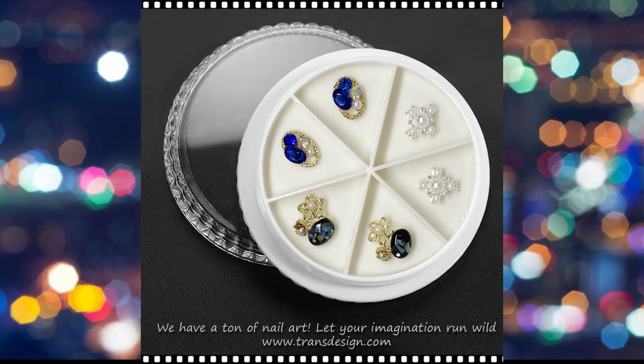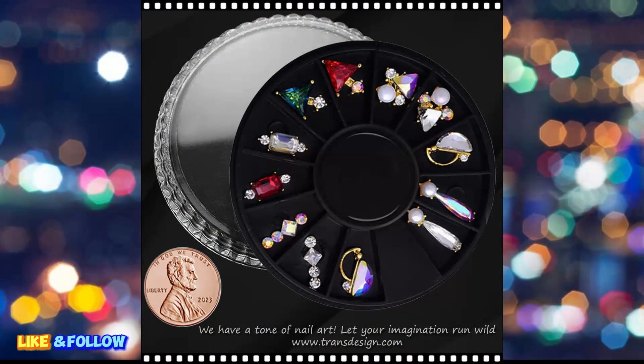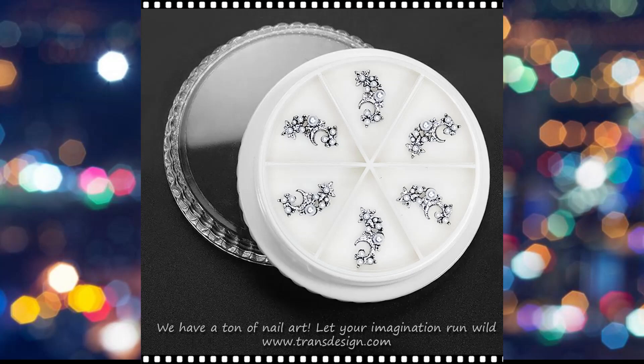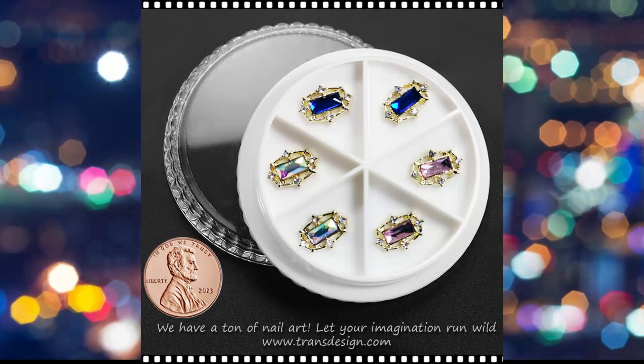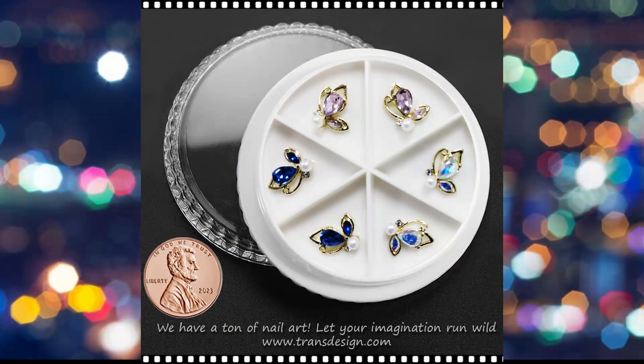The rhinestones are then applied directly onto the nail, positioned according to the design. Nail artists use specialized tools, such as dotting tools and picking tools, to precisely place the tiny rhinestones. The arrangement of rhinestones can range from simple and elegant to bold and extravagant, depending on the desired aesthetic.